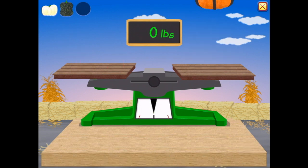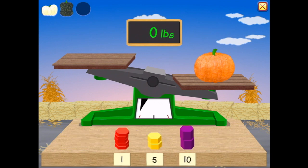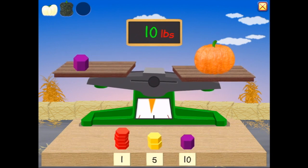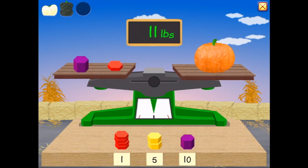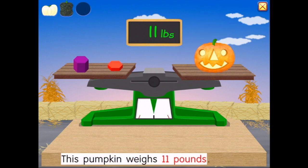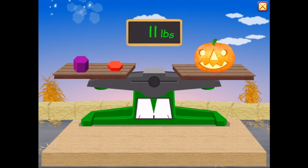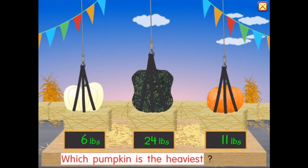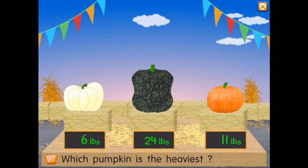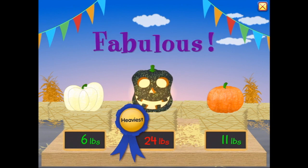We've weighed two pumpkins — time to weigh the third one. Weigh this pumpkin. Start with the heaviest — 10 pounds. Maybe just a little bit more — 11 pounds. Great job! This pumpkin weighs 11 pounds, perfect. Which pumpkin is the heaviest? Well, that would be that big dark green one in the middle — the heaviest. Fabulous!